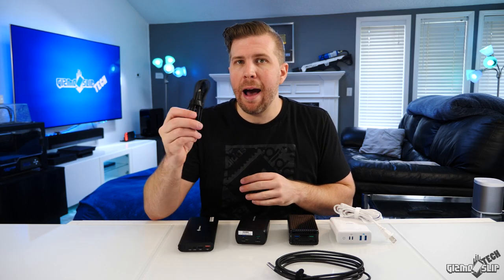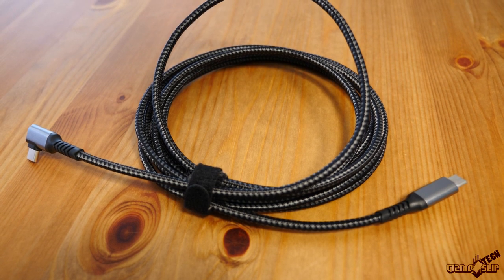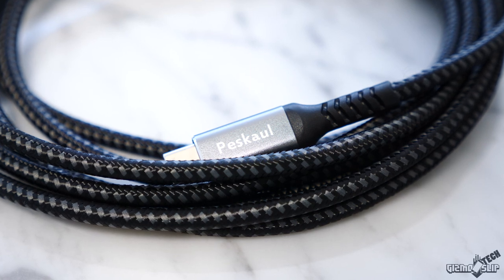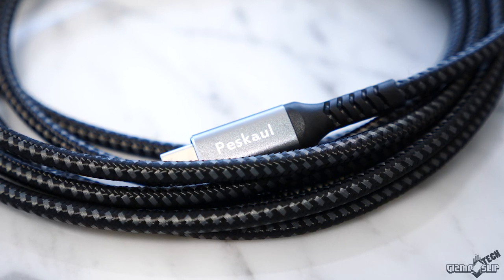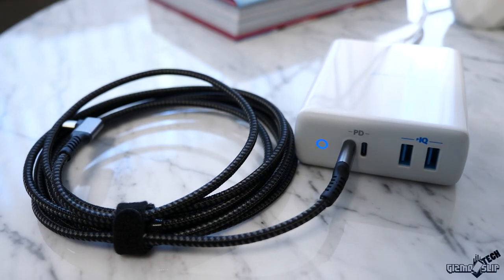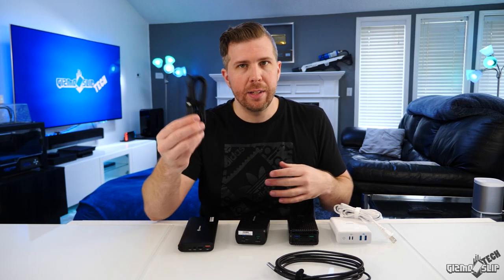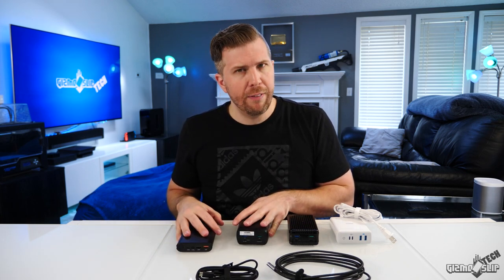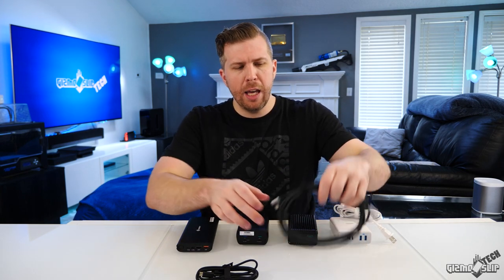A couple of important things to note: you're going to need a high-power throughput USB-C cable — no ordinary USB-C cable will do. You need special certified USB-C power delivery cables, otherwise you will not have power going from the battery banks to your laptop. The battery banks do come with a cable, and this included cable is really nice because it's long enough to, for example, have it plugged into a wall and extend 10 feet out to the couch, bed, or wherever you're using your laptop.